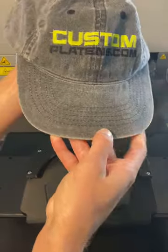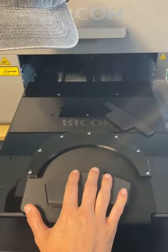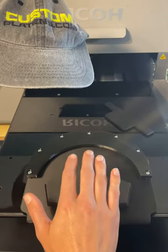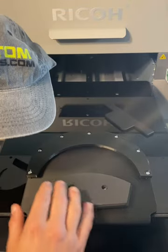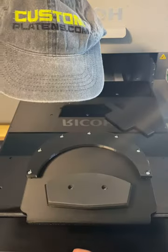You can make hats on the RI 1000 — this platen right here is for the 3000, 6000, MP5, and MP10 — but it's also available for the RI 1000 and 2000. This will be on the website today, order shipping out Monday morning. Go get your hat platen.